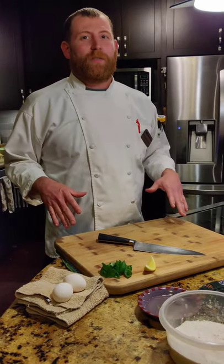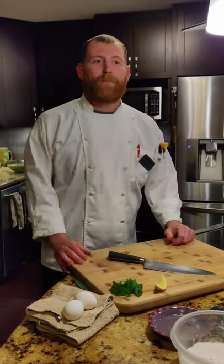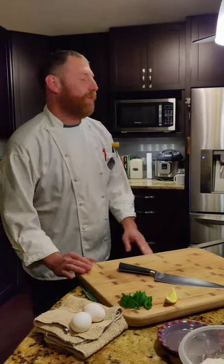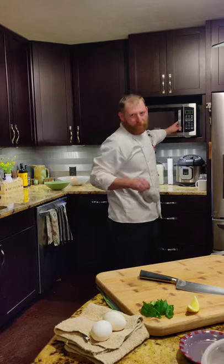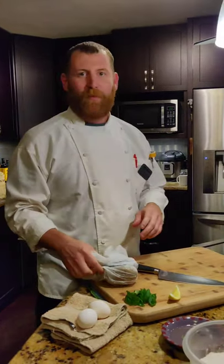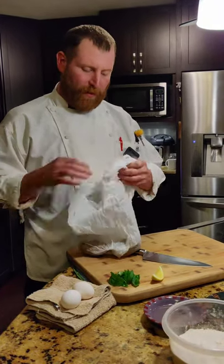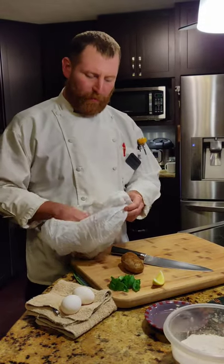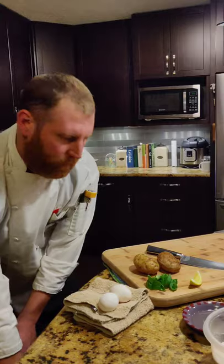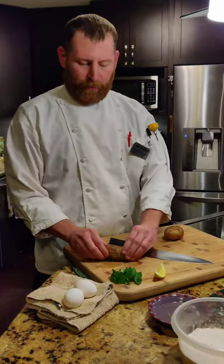One little secret I like to do is use a microwave for my potatoes because it's way faster. You can roast them in the oven and peel them, but it's a third of the time if you pop them in the microwave. All I do is put them in a little plastic bag and put them in there for about three or four minutes until they're nice and soft. The steam in there actually steams them and makes them really easy to peel. You want to let them cool a little bit — I've let them cool for about five minutes. They're going to be super easy to peel, nice and soft.